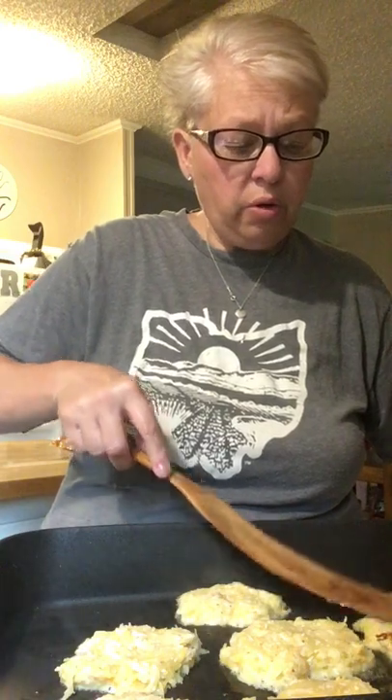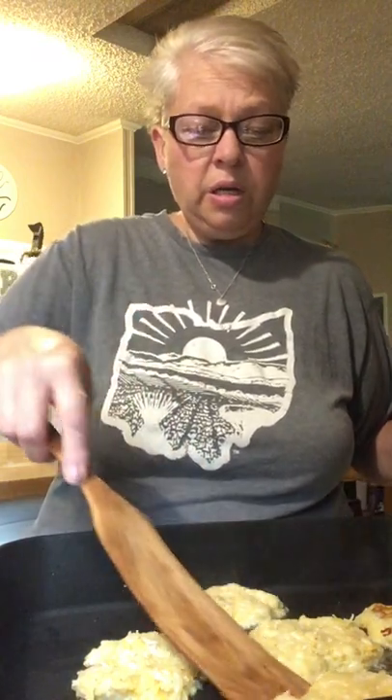I just want to give you an idea of what they're going to look like. You can see they're starting to brown. In my pan I just had some oil — add whatever kind of oil you use: coconut, avocado, lard, bacon grease. It's up to you. Oh, that one looks pretty! Look at that one — they look delicious. That looks like a great recipe. I'm going to let it get a little browner.